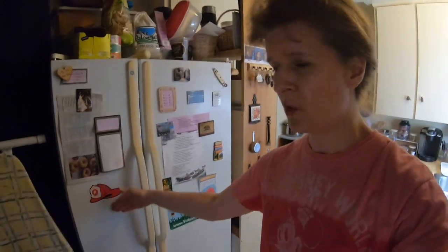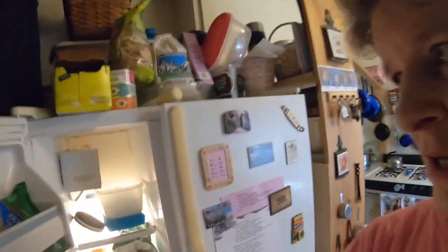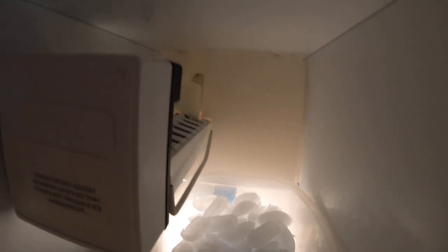This is a pretty old one so there's nothing in the door, but it has an ice maker inside. You can put it in and take it out — you can actually unplug it and plug it back in right there. It's very easy. You can see that it's making ice.